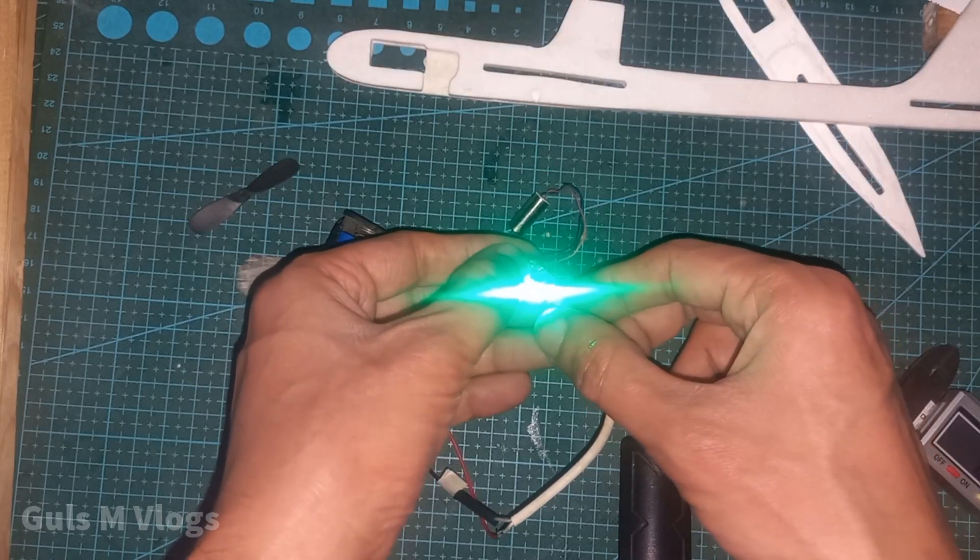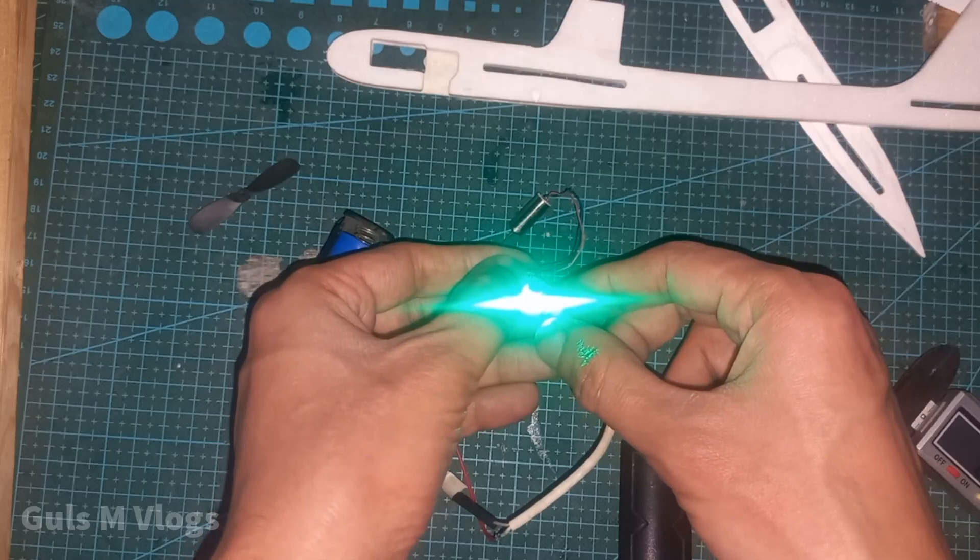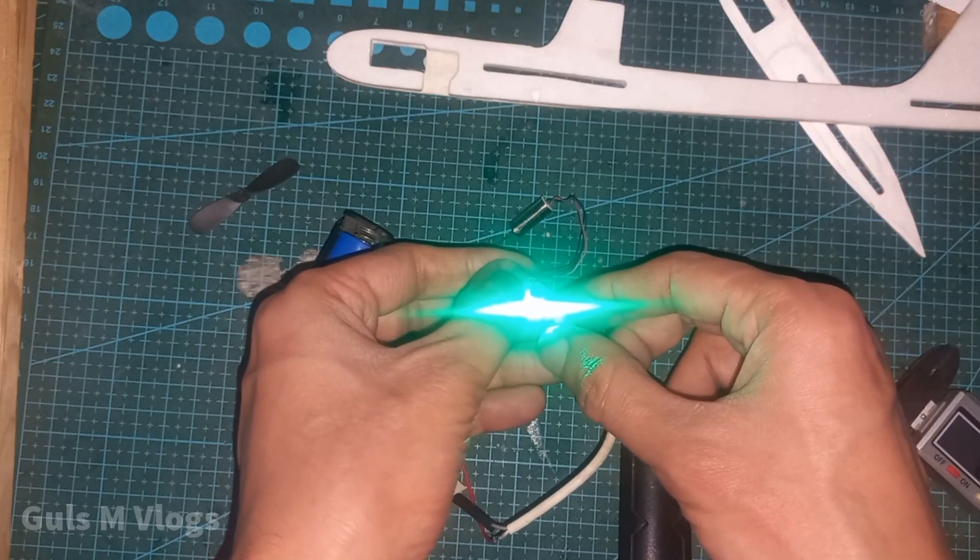If I plug this in, the LED light will turn green and I just have to wait for 5 to 10 seconds.